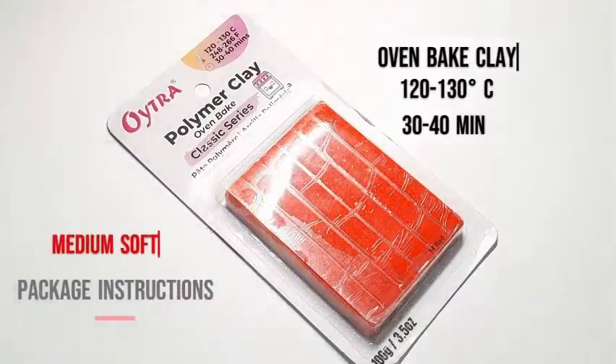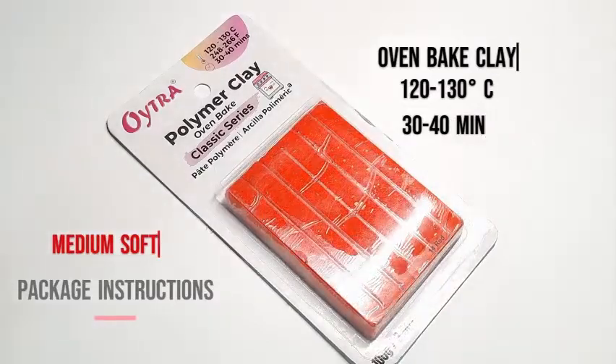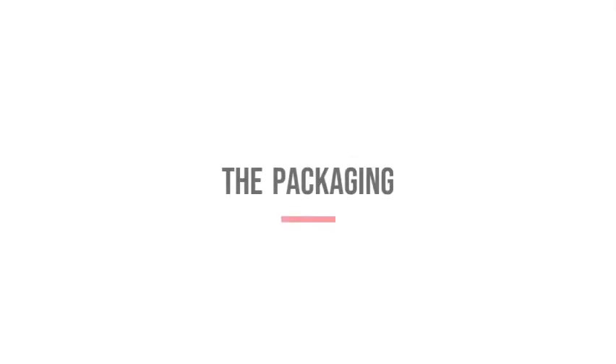Hi guys, today I'm reviewing Eutra's Classic Series oven-baked polymer clay. Please note all views in this video are personal and are based on the review kit I received from Eutra to test.